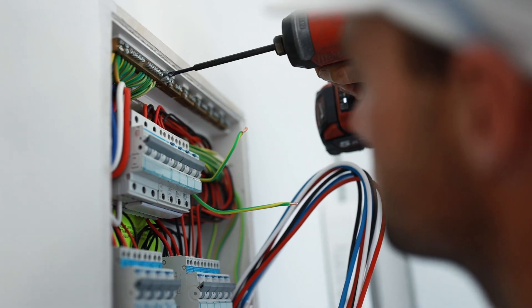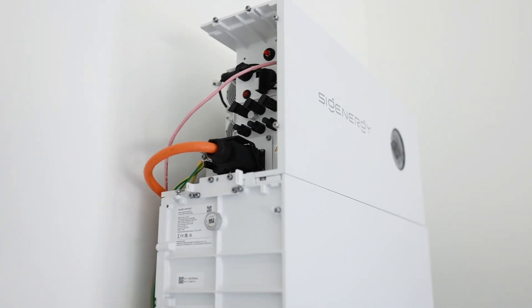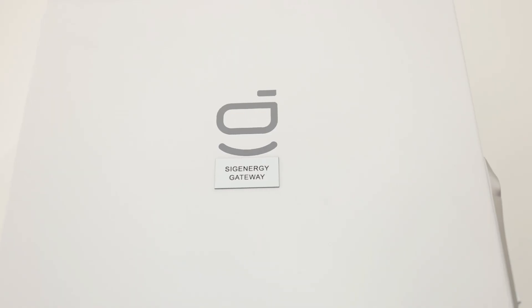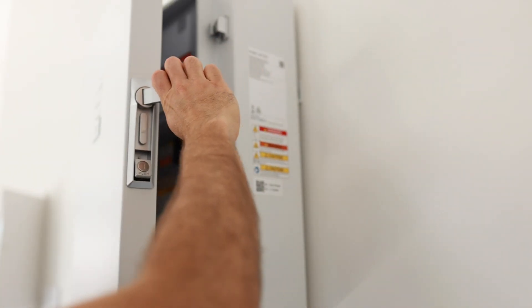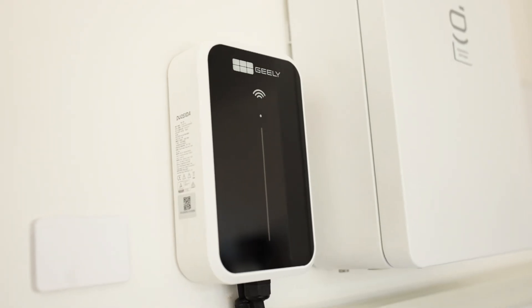Hey guys, it's Matt from GI Energy. We're out at an installation today of a 48kWh SIG Energy battery with a 20kW solar array. Behind me we've got the battery that's shortly going to be commissioned — six 8kWh modules to take it to the full 48kWh stack to maximise the federal subsidy available. We've also got the SIG Energy Gateway which controls all the monitoring for the home, full backup power, and in this case we've got a third-party EV charger incorporated into the system so it can run from surplus solar when available.